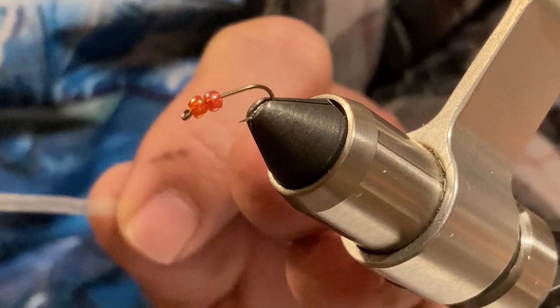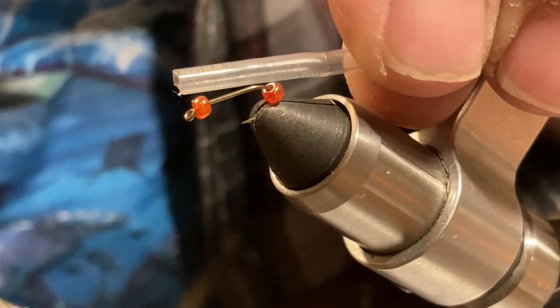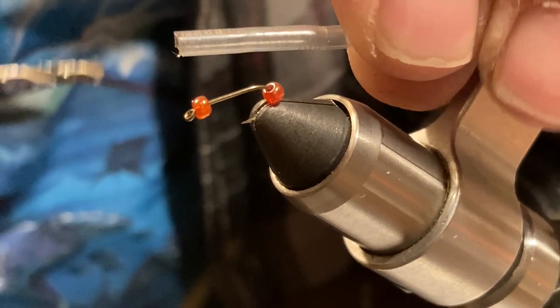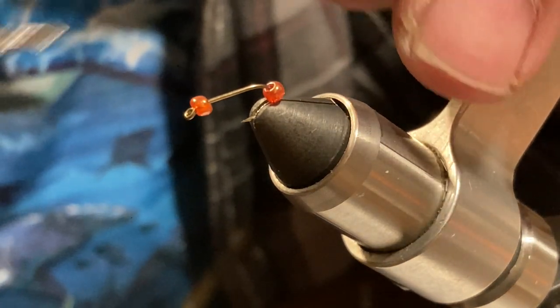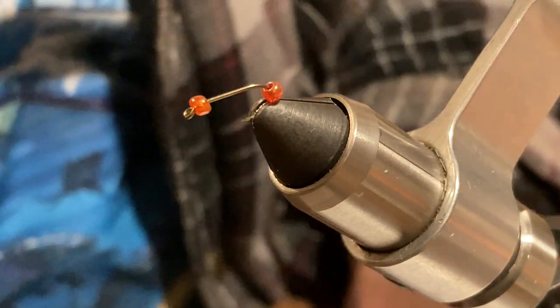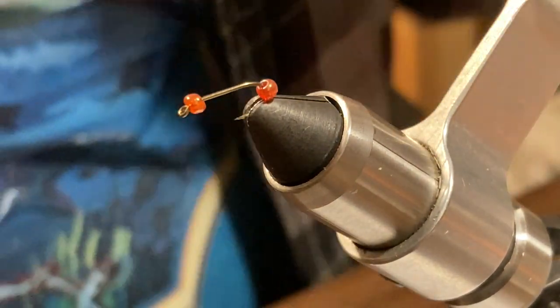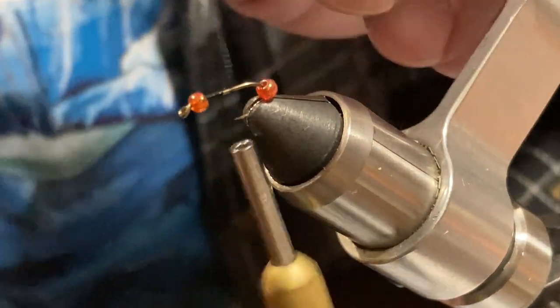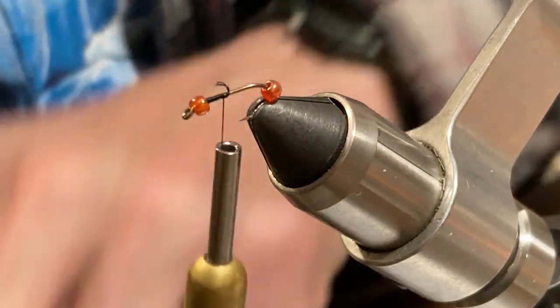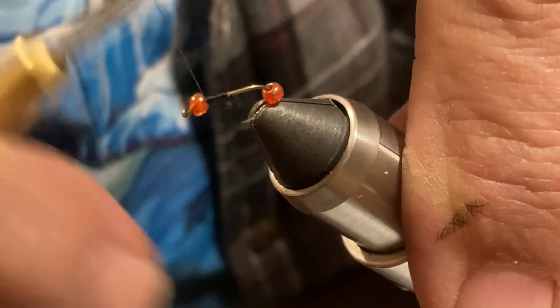I placed two small beads on this size 14 hook. Now, I've got this piece of 2mm tubing which is too stiff to get over the beads, so I use a drill and I've widened it up a little bit — I'll show you that later. Now I'm going to anchor these beads real tight, because I'm going to be putting that tubing over the beads to make it slide.